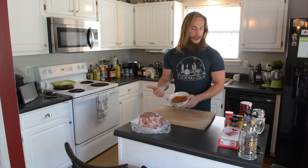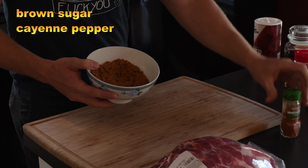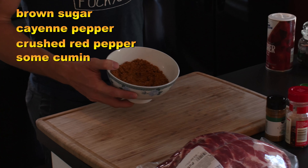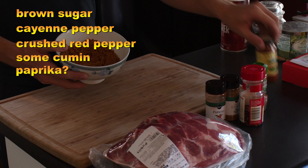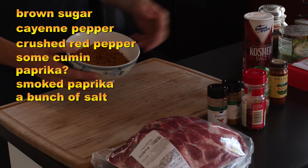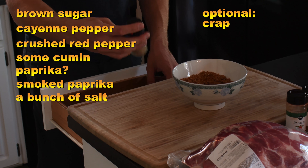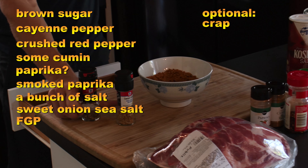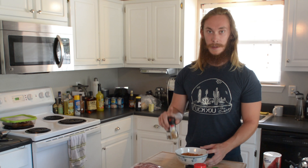So the seasoning — it's brown sugar, cayenne pepper, crushed red pepper, some cumin, I think I used paprika — I definitely used smoked paprika. A bunch of salt, some other salt, sea salt, sweet onion sea salt, fresh ground pepper. I don't know the measurements for any of this stuff because I just put it in, but let me tell you, taste notes.